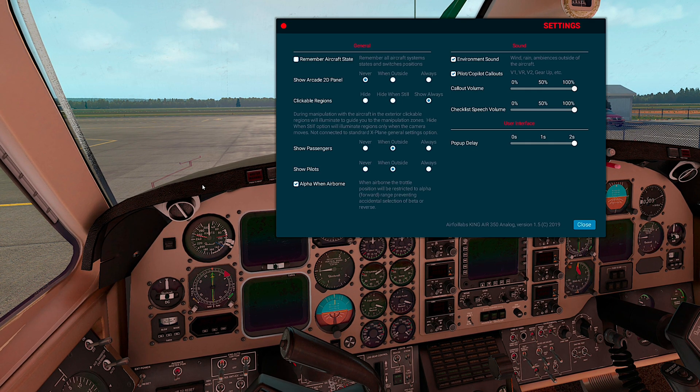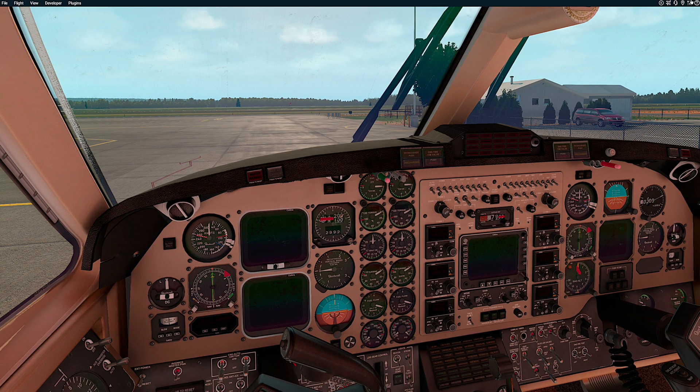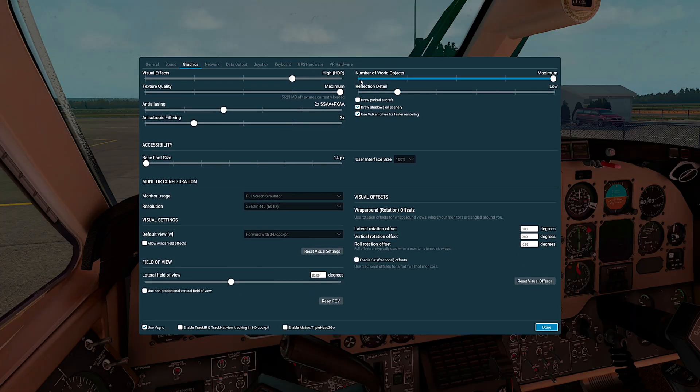So now if we set two seconds and I put the mouse on the left side, you actually have to wait two seconds before the menu pops out. Last but not least is the graphics settings. The essential one that influences interior lights is the HDR setting — if you have a setting lower than HDR High, the interior lights will not be displayed. So it is quite essential to have at least HDR.